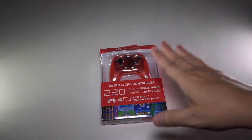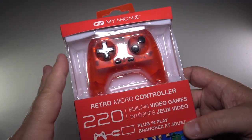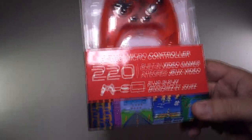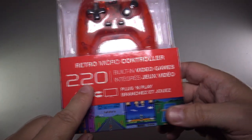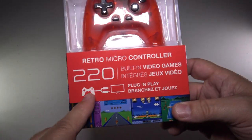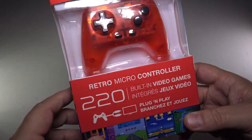Hi friends, Tux here. For this particular video, we're going to take a look at the MyArcade little handheld controller game system. This is an all-in-one controller and console built together, which is sporting — they claim — 220 built-in video games. So that all sounds pretty good. It looks like it's plug-and-play with RCA cords. More about that in a bit, but all in all, it looks pretty good.